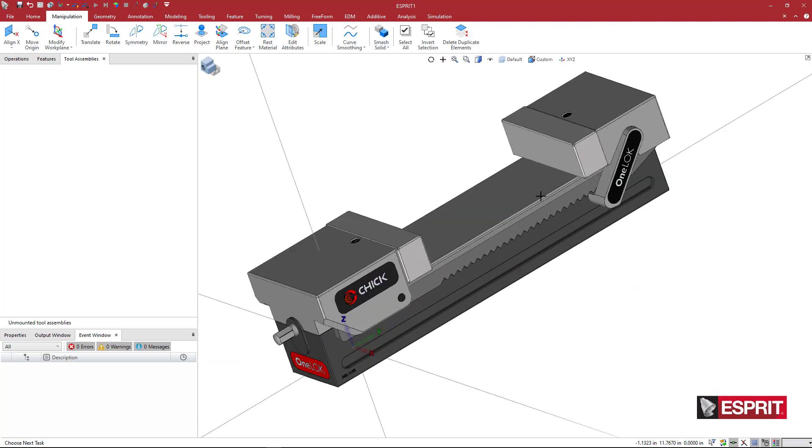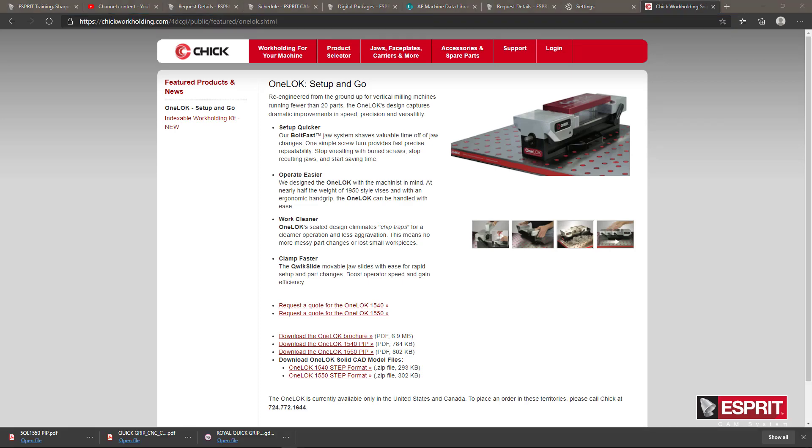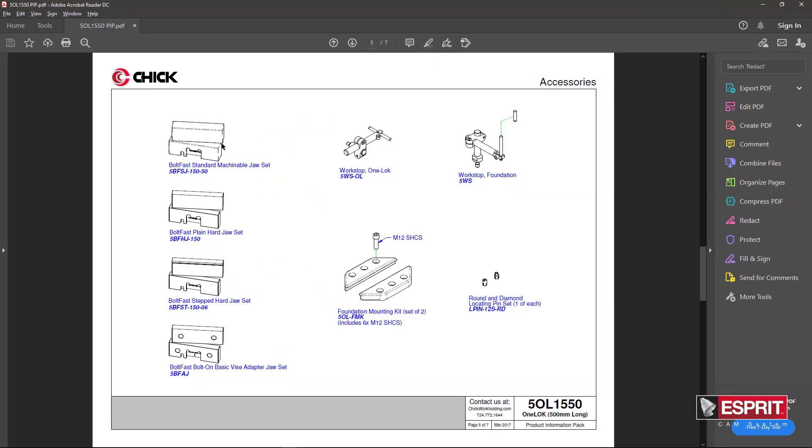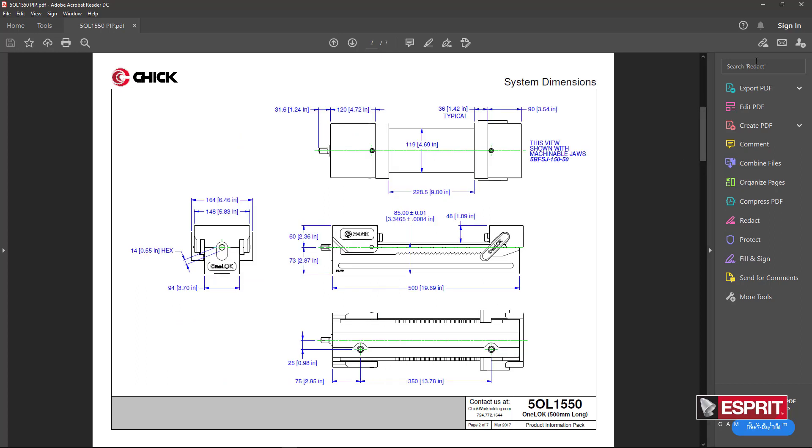Unfortunately I didn't find the hard jaws in the download. If we look at the PDF manual, we can see there are multiple different jaw types. I personally don't have any of these, but if you can get them from your sales rep we'll talk about how to do that. This document is useful — it shows the maximum nine inch (228.5 mm) jaw opening from face to face of the soft jaws. We'll reference this document in a bit.